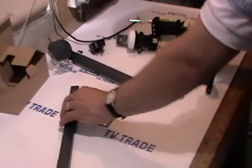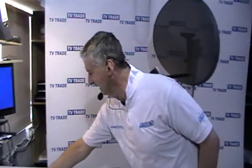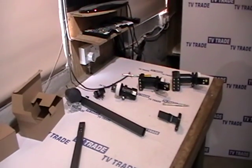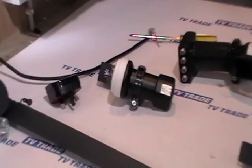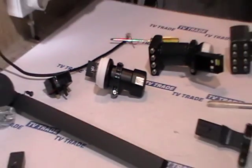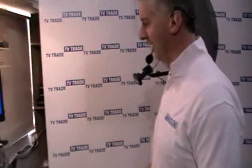Now, if we're in a situation where you have a Mark 3 dish on your house, and perhaps it has a single LNB like we have here, and you want to upgrade it to a Sky or to a Quad LNB — or say you have a faulty LNB and just want to change it out — you're going to have a difficulty, simply because the market now only has Mark 4 LNBs on it.